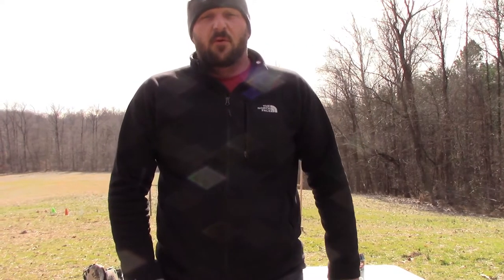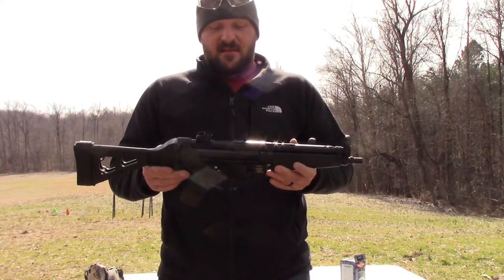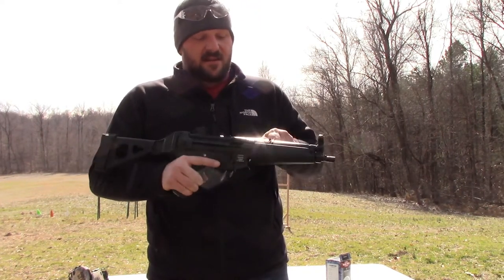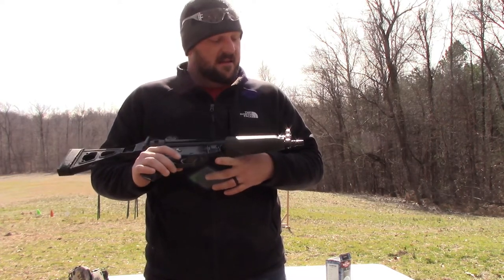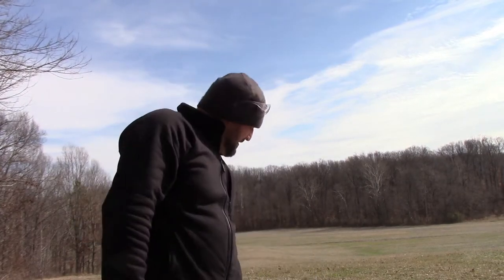This is a gun that I've wanted for a really long time. I just got it — don't tell Ashley, she doesn't know. But it's an HK MP5 clone, actually made by a company called POF. It's a roller-delay design, has the folding brace, really cool gun. It takes 30-round stick mags and is threaded for a suppressor. It's chambered in 9mm and we're going to shoot some Fiocchi 115-grain standard ball ammo.